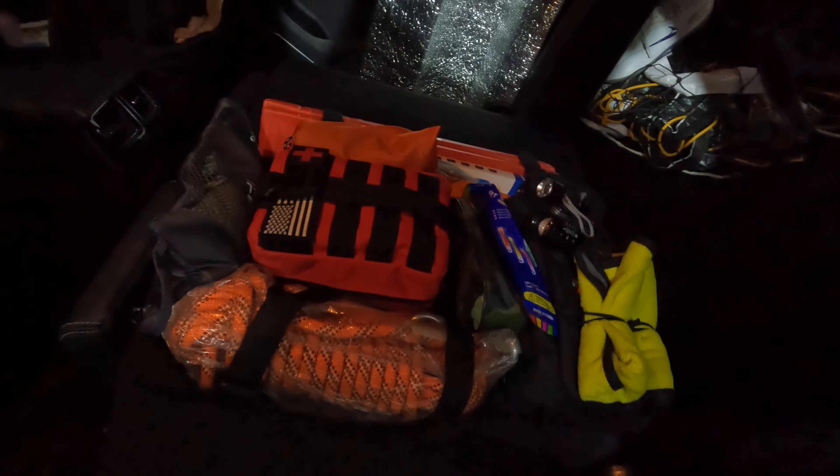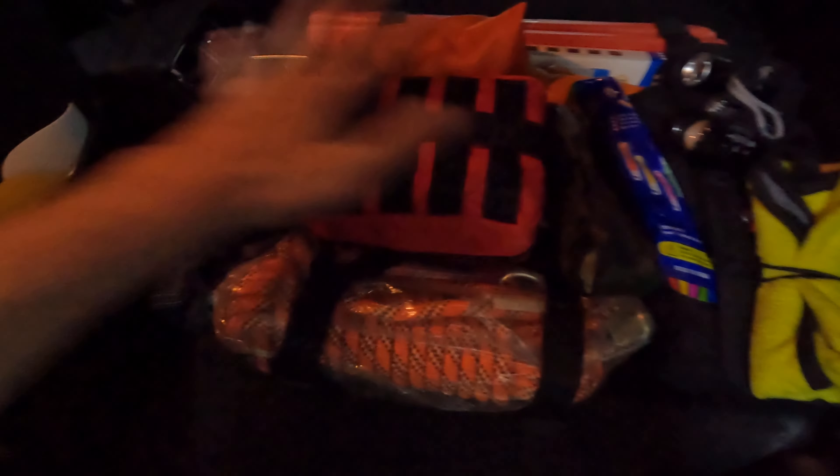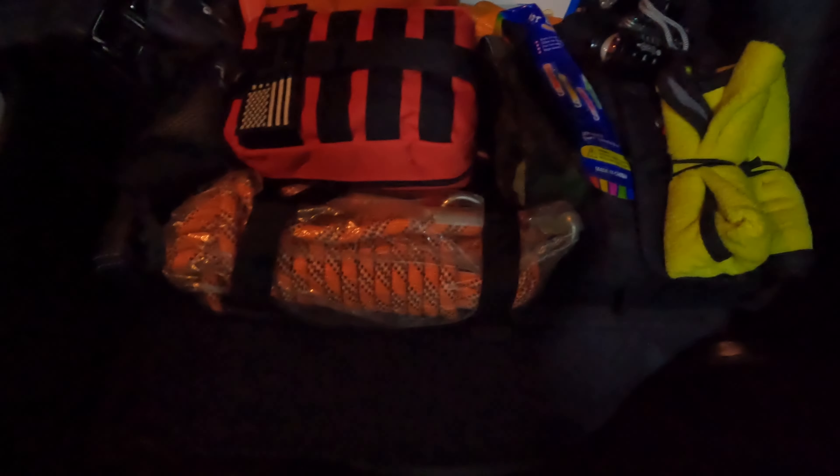I'm going to go downstairs and install this once I put everything back together, and I'll show you what it looks like in the back of the car. This particular seat I picked lays flat, so if you just laid it down you have everything in front of you if you need to get to it. Or I can put the cover on it and flip it up — let me show you what that looks like.